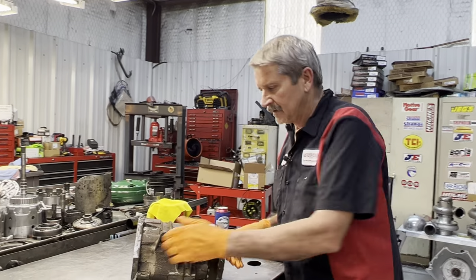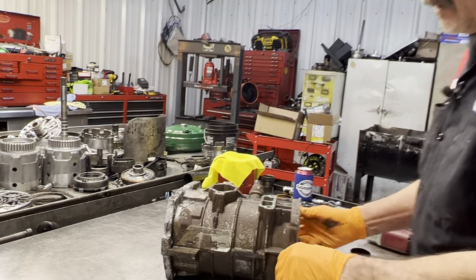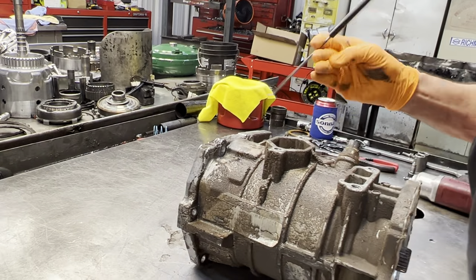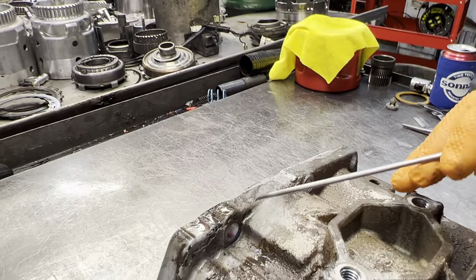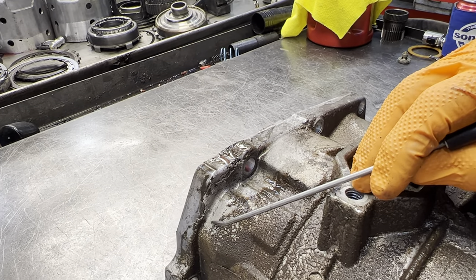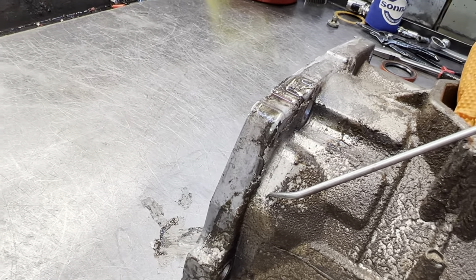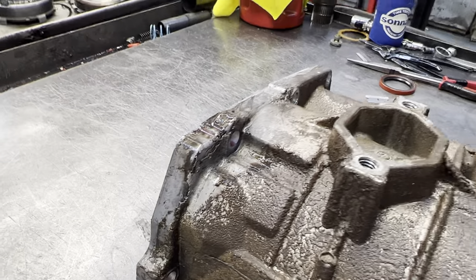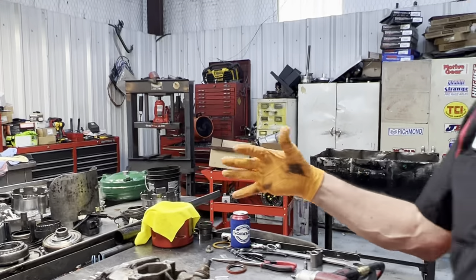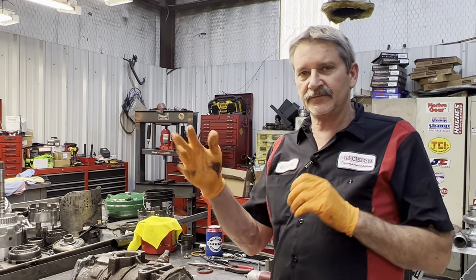What we got here is this housing right here — it's kind of hard to see the crack but it physically goes across through here, down through here, it comes up all the way down through here. When I came in this morning it had a big old two-and-a-half foot puddle underneath it on the floor.